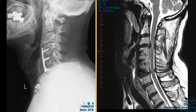Hello, this is Dr. Gay from FirstSync MRI. This is a 64-year-old male who had surgery about 12 years ago. He had neck pain, and they found some disc herniations, and they did a fusion.